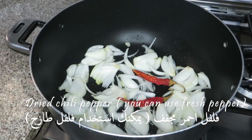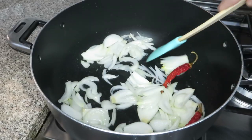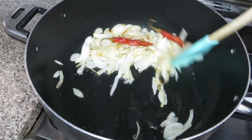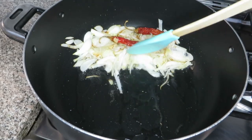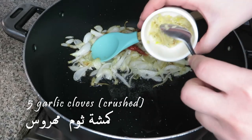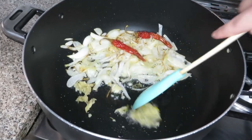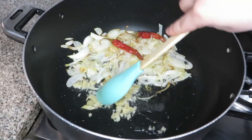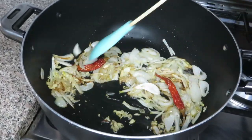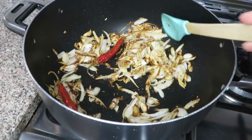These are chili peppers — they're dried; I dried them myself. After that, I put the onions aside and add five or six cloves of crushed garlic. Keep stirring the garlic until golden brown, then mix everything together. Look at the onions — they just look absolutely perfect.